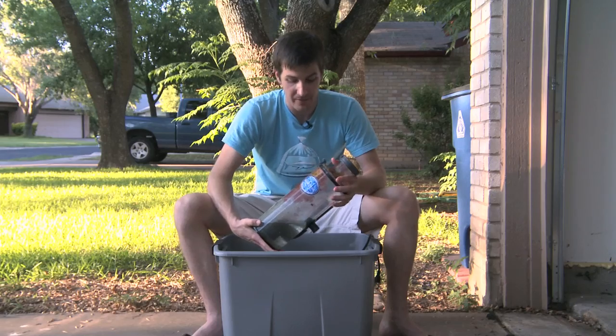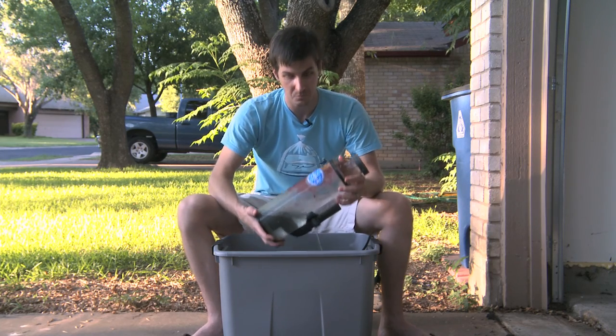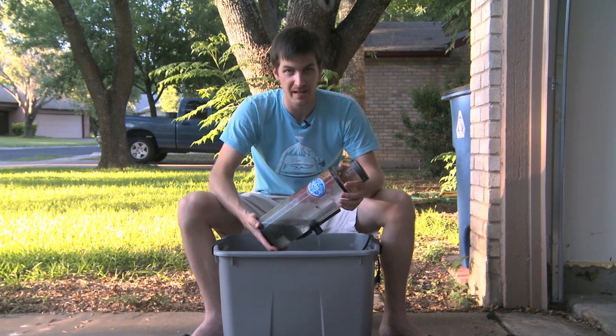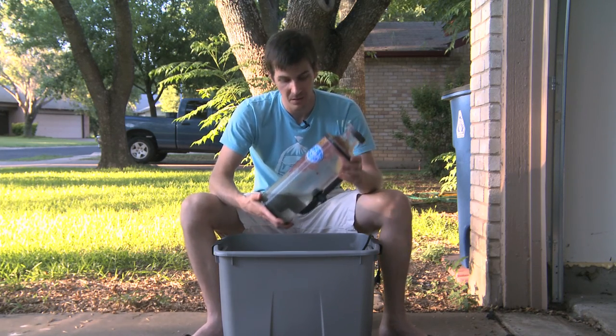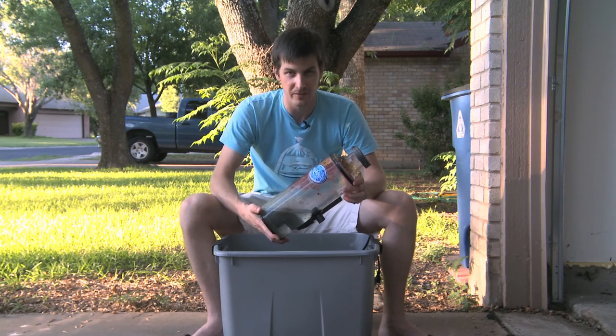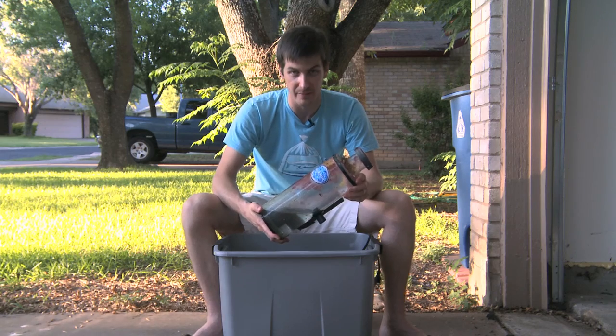I'll just grab my brush, get in here, scrub the inside of the skimmer, wash it off real well, put it back together, put it on the tank, and we're good to go. So vinegar and water — two days of soaking — will clean even the hardest and dirtiest of your equipment. This works great for any tank, and I highly recommend it.